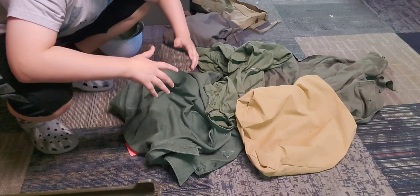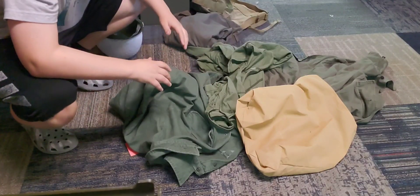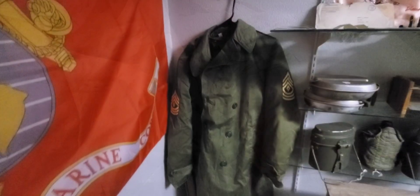Hey guys, today we're going to be going over my biggest World War II purchase ever. But before we get into that, we're going to go over the other stuff I also got. First, we have this very nice trench coat from 1950.